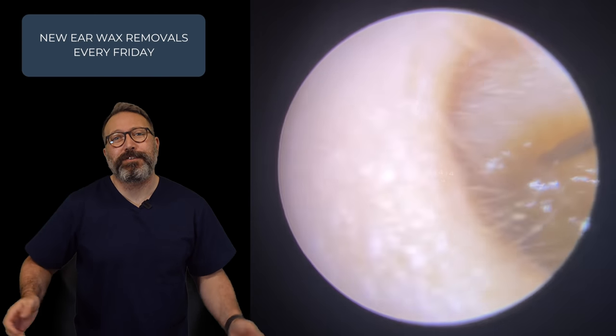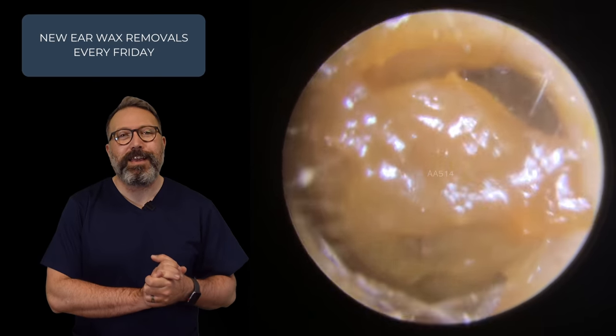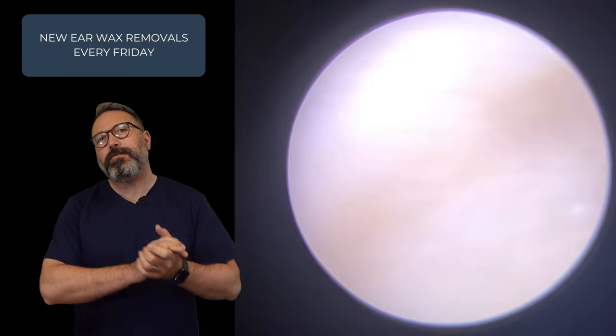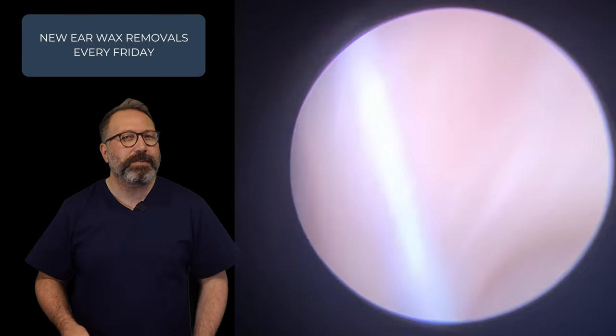Hi everybody, this is Rhys Barber from Audiology Associates. Welcome to our Friday ear wax removal video. I've compressed all the videos from this week into one video, so I think we're here for about 30 minutes altogether.